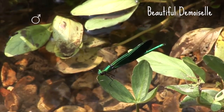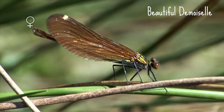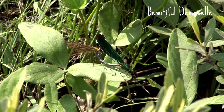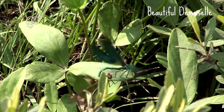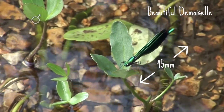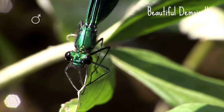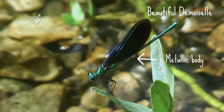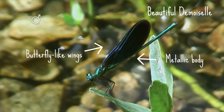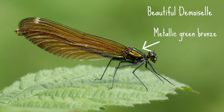The beautiful demoiselle is mostly found west of a line between Liverpool and Folkestone and in Southern Ireland. Sadly they are not found in the east as they seem to prefer faster flowing streams. This beautiful damselfly can reach up to 45 millimetres long and it lives up to its name with its large and striking metallic body and fluttering butterfly-like wings. The male is a beautiful metallic blue colour with dark wings, whereas the female has a striking metallic green bronze body with translucent pale brown wings.